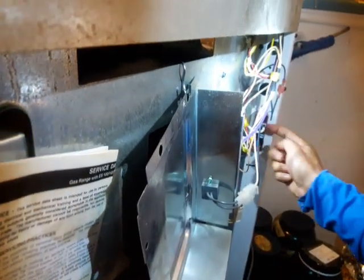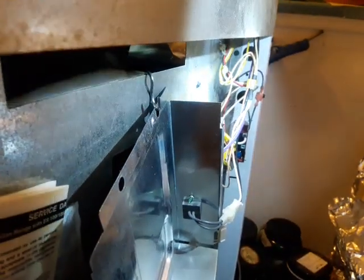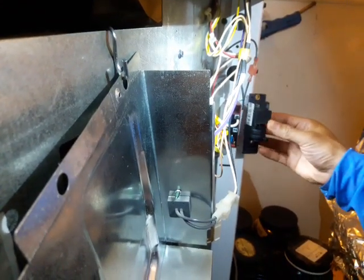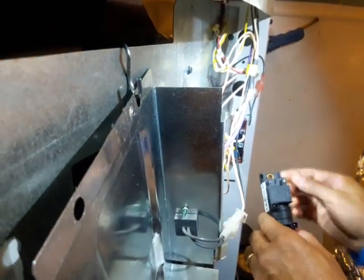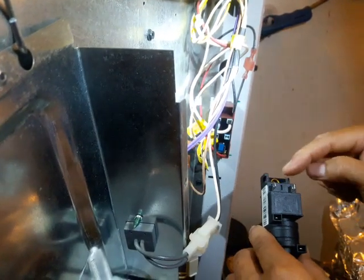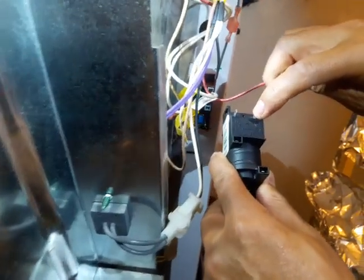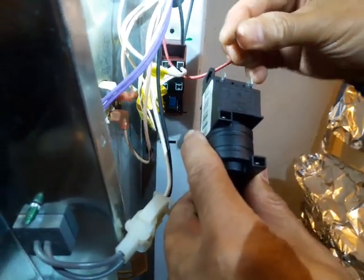This is the spark modulator right here. When you first look at the replacement part you might freak out because it doesn't look like the original, but look closely. The red wire — that's the hot wire — goes on here. The red wire has a smaller connector than the neutral wire. How do I know? Because it says right there: positive, ground, and neutral.